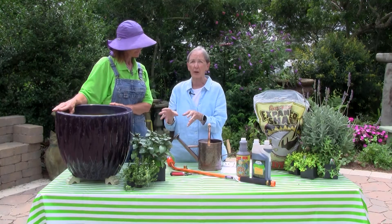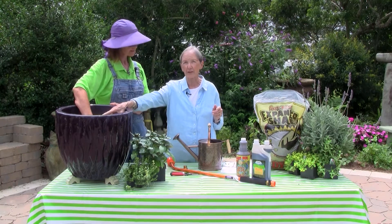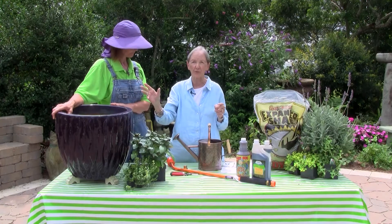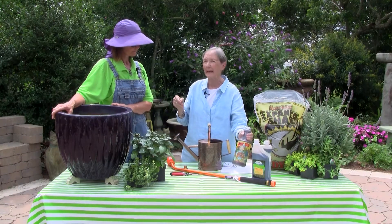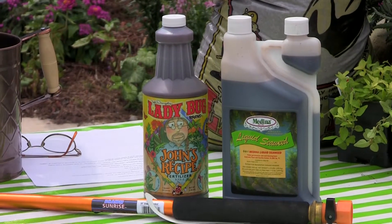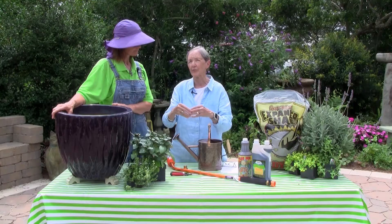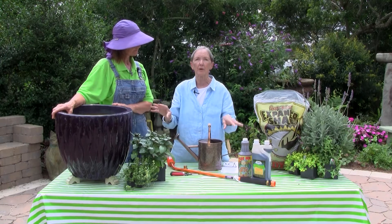Drainage is key. The pot feet help with that, the 'Better Than Rocks' screen in the bottom helps with that, and the well-draining soil helps with that. Organic fertilizers that you use during the season also contribute to soil health, which is key to plant health.